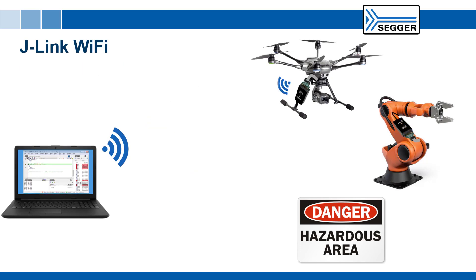Now, targets that are mobile, enclosed, or hazardous can be monitored or debugged while moving or from a distance. Physical disconnection also provides the ultimate electrical isolation where needed.